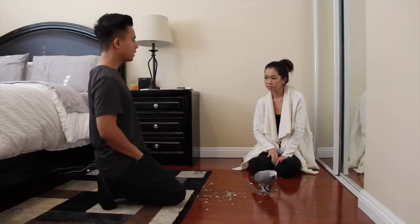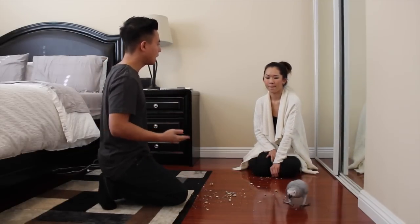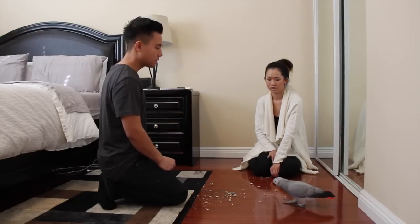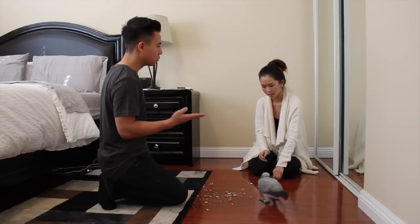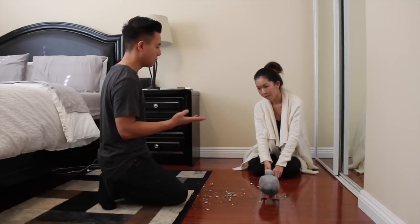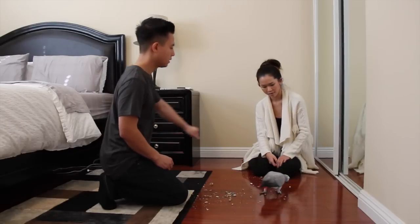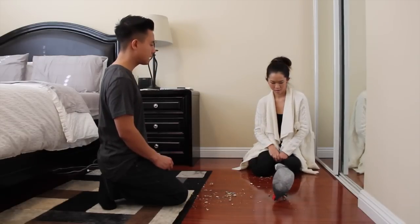Now that that's becoming kind of easy for her and she doesn't mind it, what we're going to do next is the same exact thing, but this time you're going to stand up before you give her the treat. So what we're doing now is we're trying to get her used to being on your hand while at the same time you're moving, so she gets used to just being on your hand while you're moving around. Don't show her the treat — just ask her to step up.